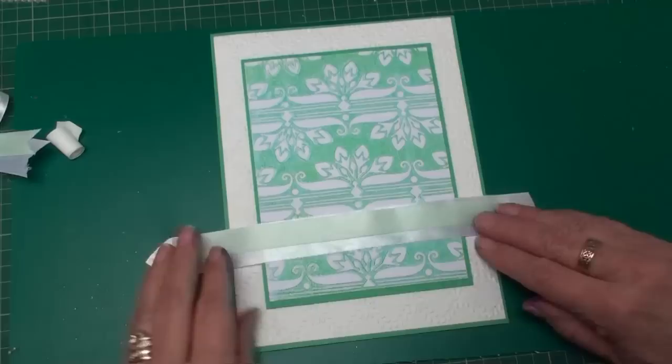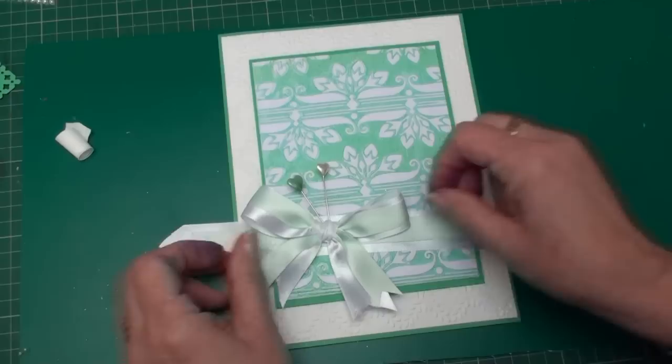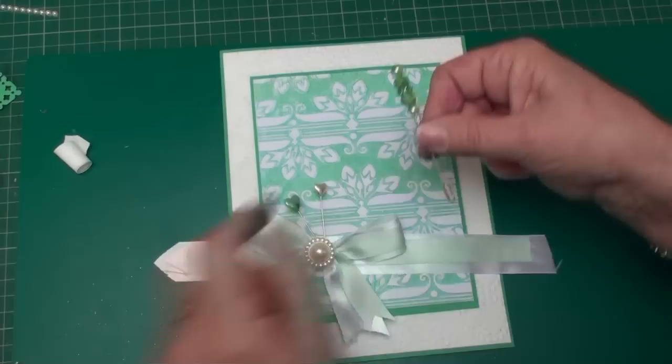I've double layered some white and some pale green ribbon, and that's going to sit in the middle of the card. I've also made myself a bow, which is going to sit at the bottom of the card. In the middle of that I'm going to add a large pearl to the front, and I've added in some decorative pins — you can use hat pins or decorated hat pins if you prefer. These are now for sale in my shop on the website at cardmakingmagic.com.